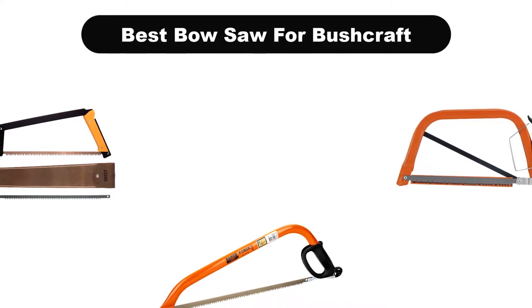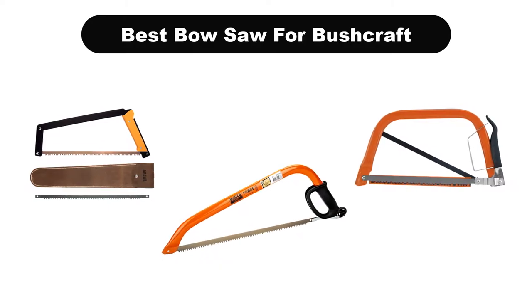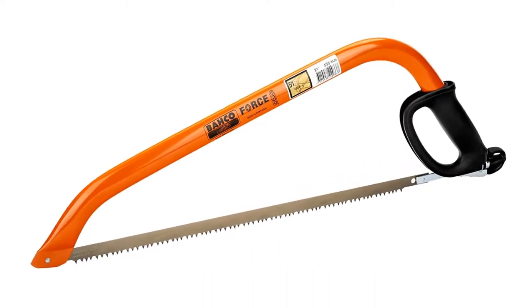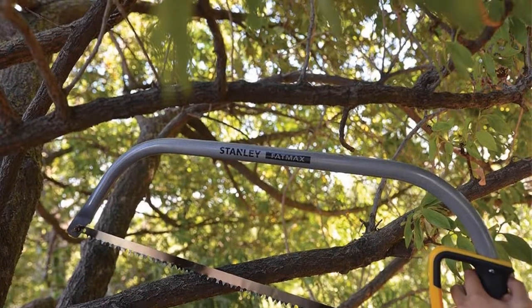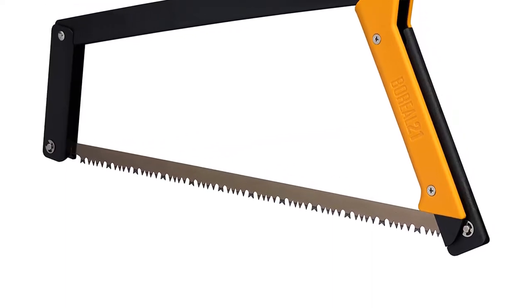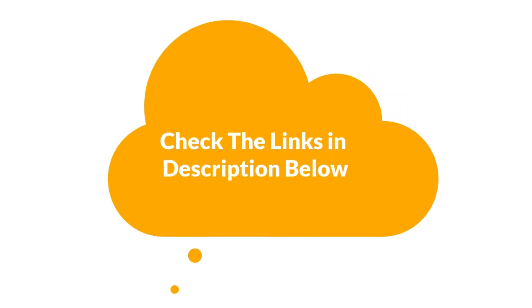Hello and welcome. In this video, we are going to give you an impartial review covering the 5 best bow saws for bushcraft in the market, which are the best for you considering some unavoidable factors that you might miss out without watching this video. We are trying to help you find the best from a plenty of irrelevant products. If you want more information and updated pricing of the products mentioned in the video, be sure to check the links in the description below.